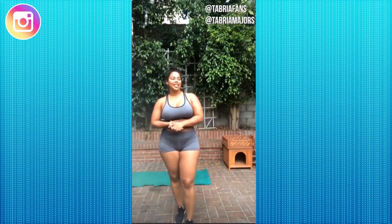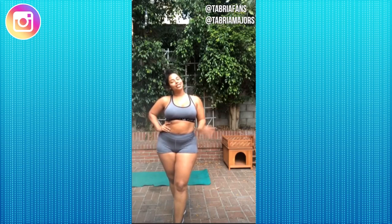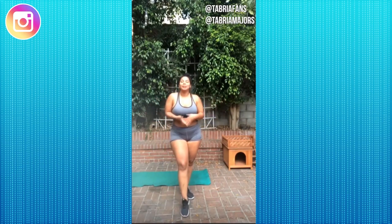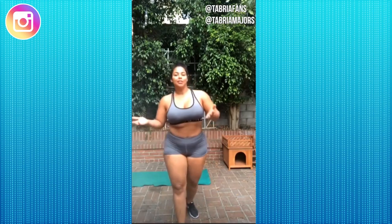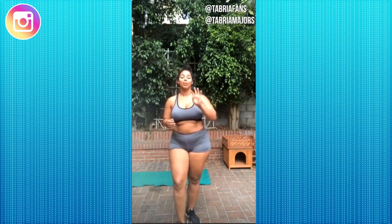Hey guys, I'm back home to the same location I always work out in, but that's okay — you can work out anywhere, it doesn't matter where you are. Let's get into day three. Today we're doing three different exercises for four rounds. I did five — push yourself if you want to, but please try and do a minimum of four. You got it, push through.